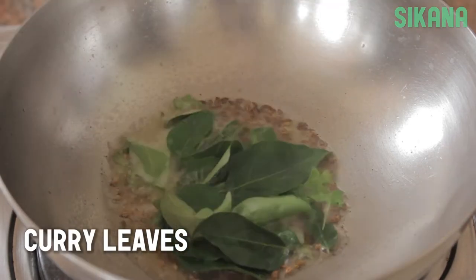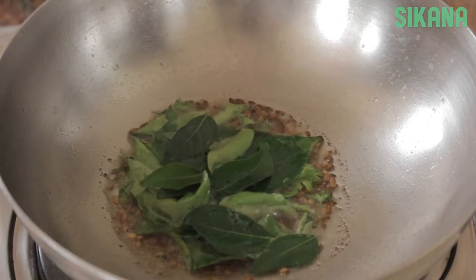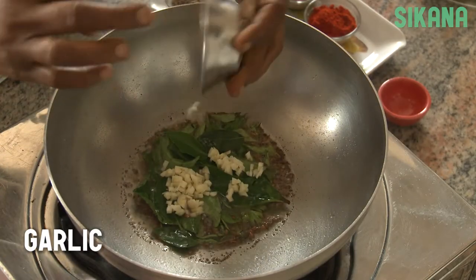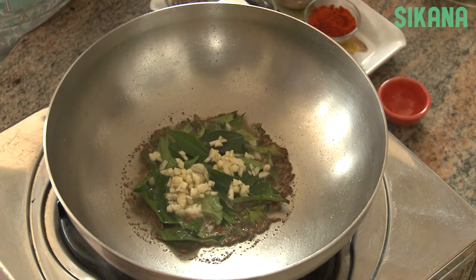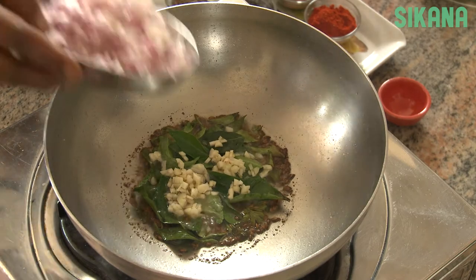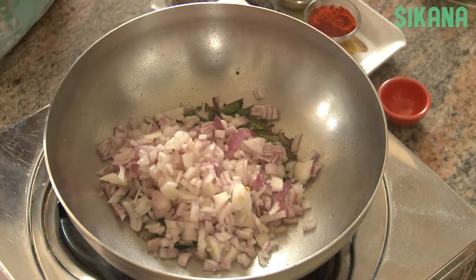Next, add the curry leaves. Add the finely chopped garlic. Add two diced onions and cook them until they turn pink.